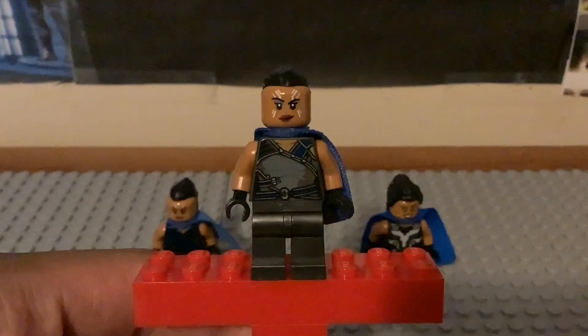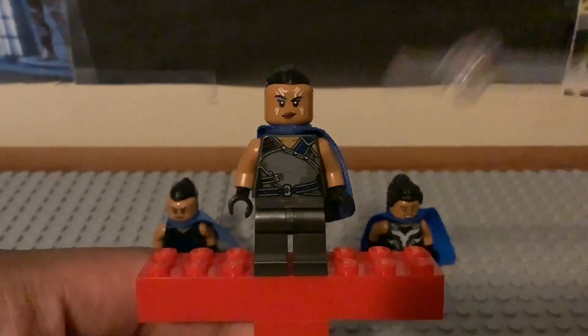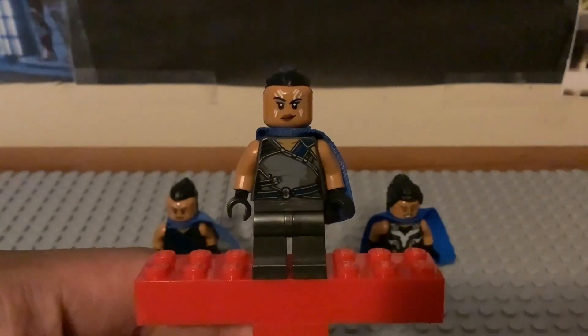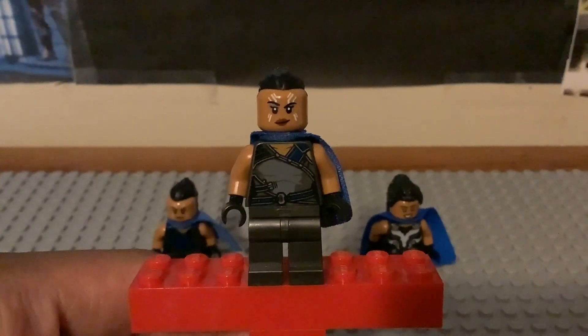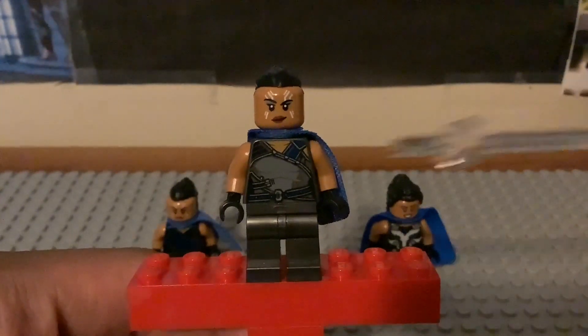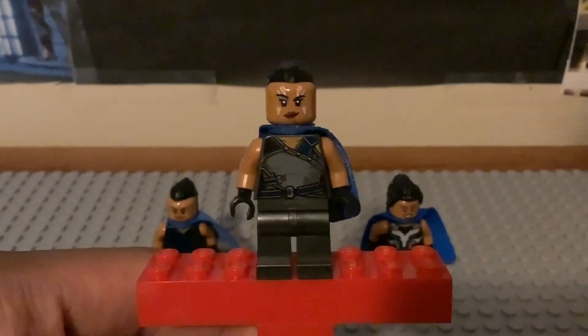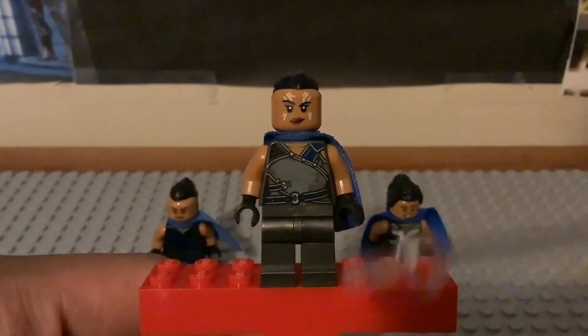Here's the last year version of her based off of Marvel Studios What If and that more accurate Ragnarok suit. She appeared in two sets from two different years - she appeared in last year's Sakaar and Iron Man set, and this year she appeared in that accessory pack from the Infinity Saga lineup.